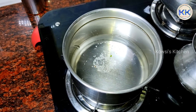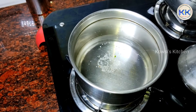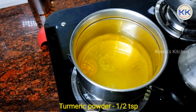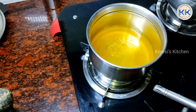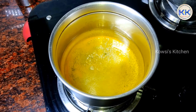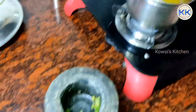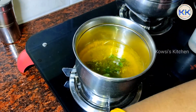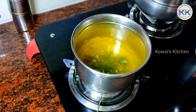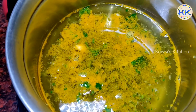1 teaspoon of salt and salt. 1 teaspoon of salt and salt. Now we are going to add the masala and we will put it in the soil. We are going to add the masala in the soil.